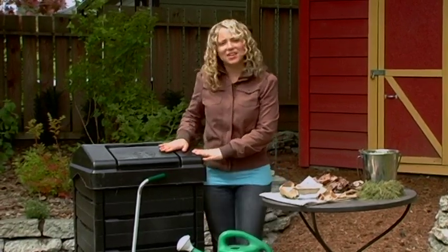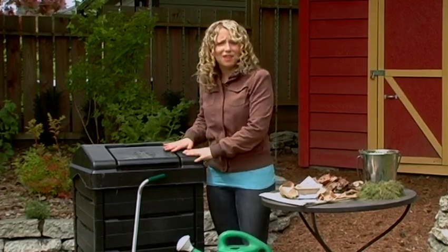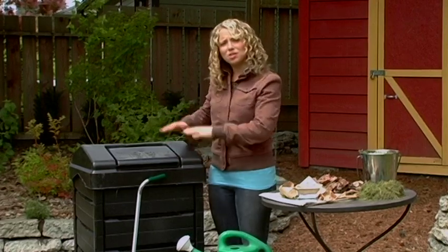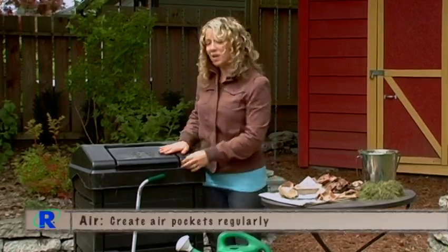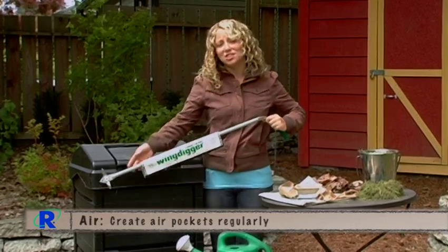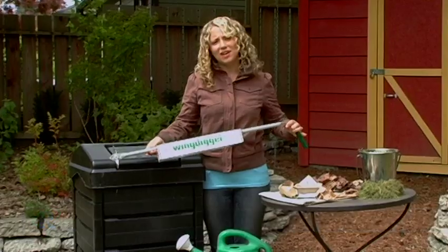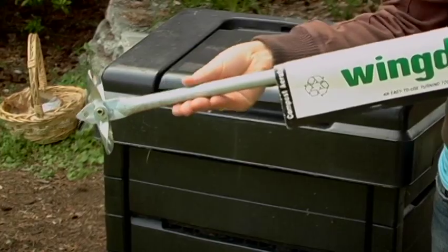The second thing bacteria need is air or oxygen. Even though we've added materials to the bin and they're nice and fluffy, over time gravity pushes these materials down and pushes the oxygen out. All we need to do is on a regular basis fluff up the materials to make sure the bacteria have the oxygen they need. A tool called a wing digger works well for this, or a straight strong stick can also be used to punch holes to the bottom of the bin.